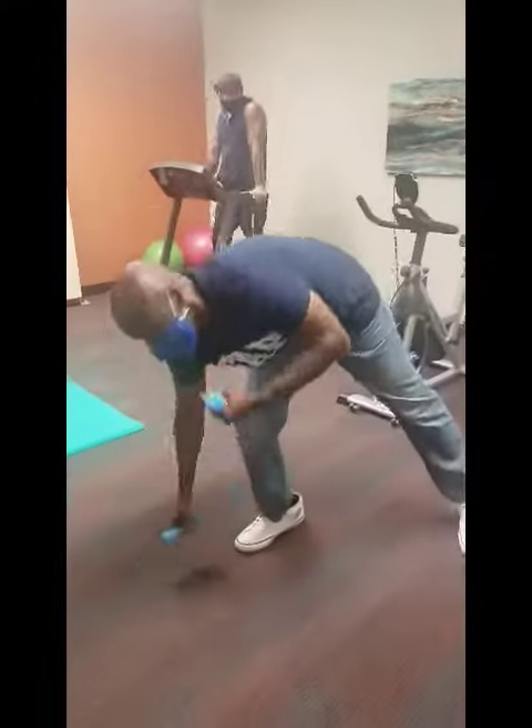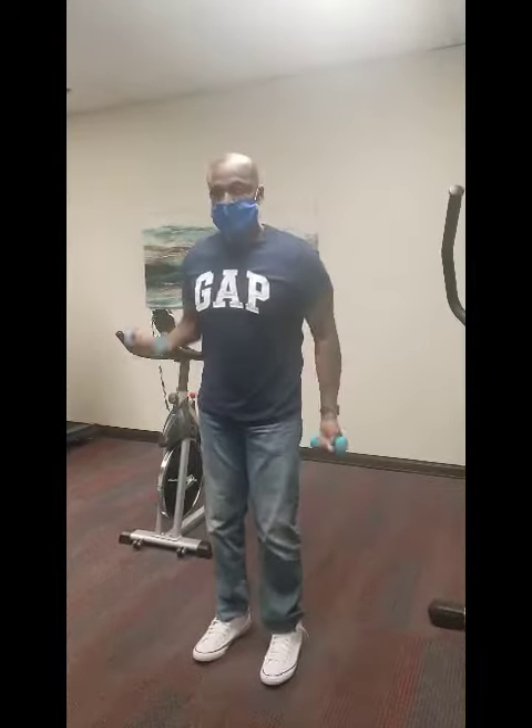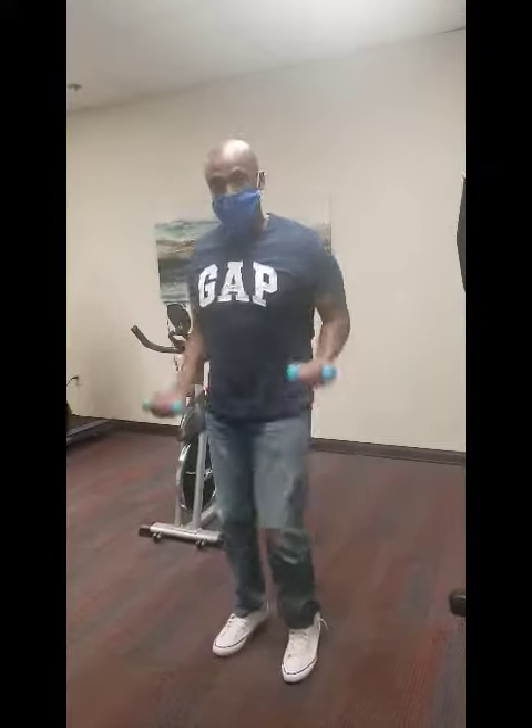And then last but not least, if you can get some weights — and if you don't have any weights, maybe you get some 5-gallon jugs — arm swings, arm curls. Add some leg lifts to it, keep it moving. You can get it going like that.